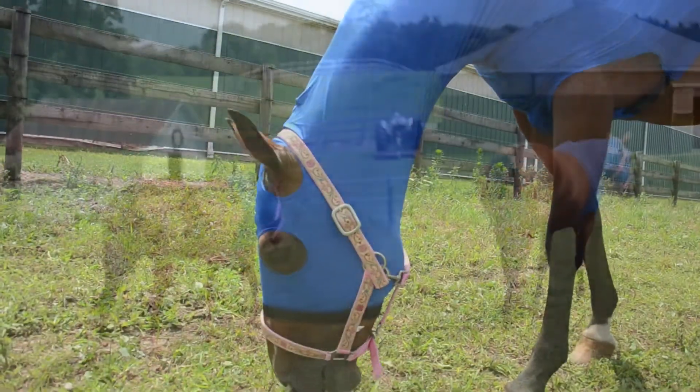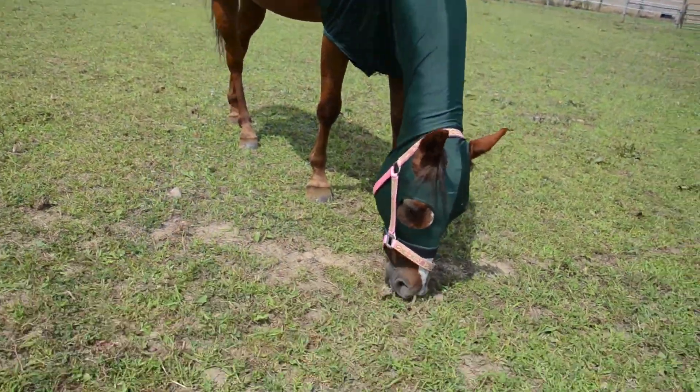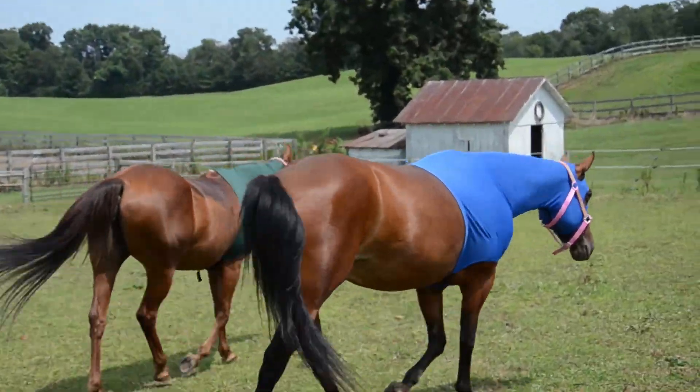This lycra horsehood with a zipper is great alone or under a blanket. Available in three fashionable colors and in three sizes: medium, large, and extra large.